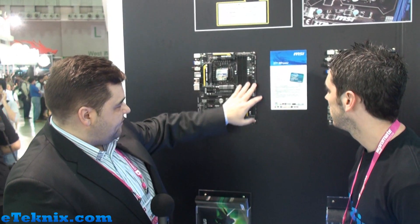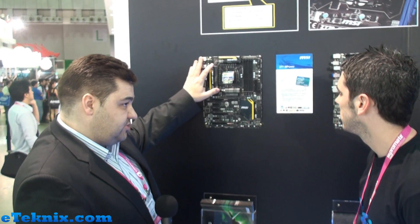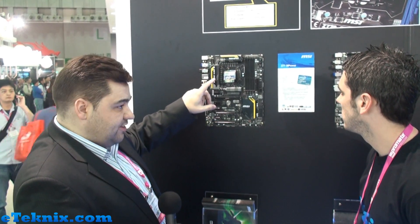We have a specifically overclocking-friendly layout, larger thermal solutions, full military class 3 with 16 phase, which is quite good for a Z77.